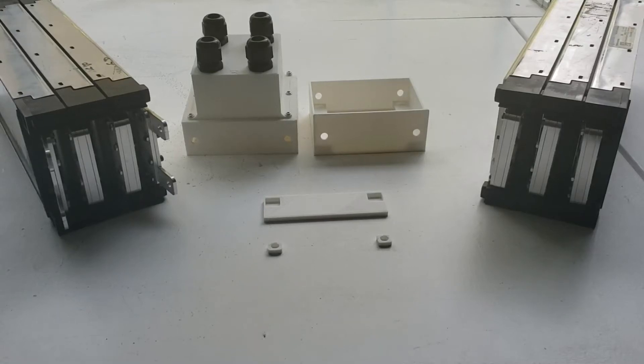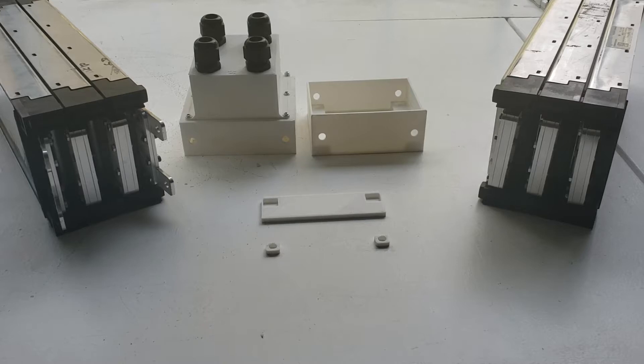Hey guys, I'm here with another video on the LG Chem Battery Pack build. I wanted to share with you some of the designs that we've been going through to protect the high voltage terminals that we've been building.